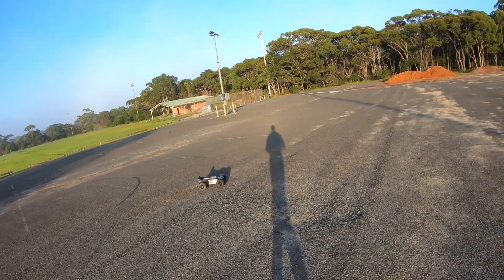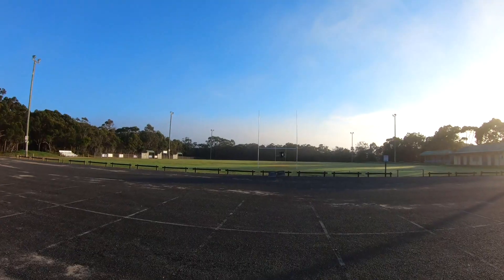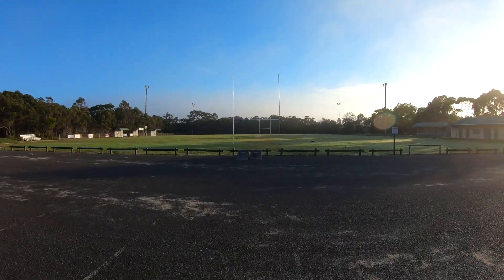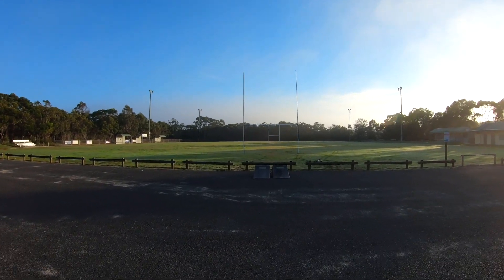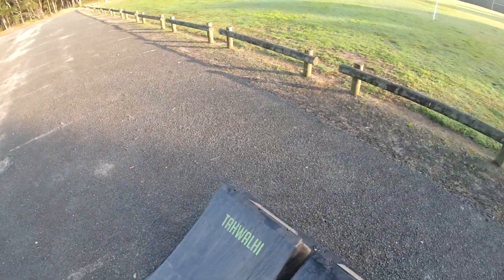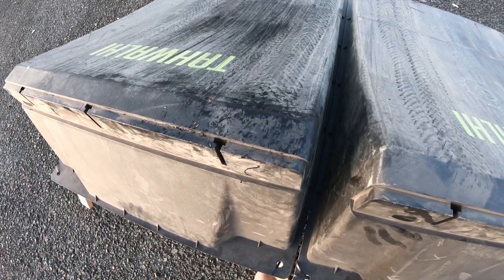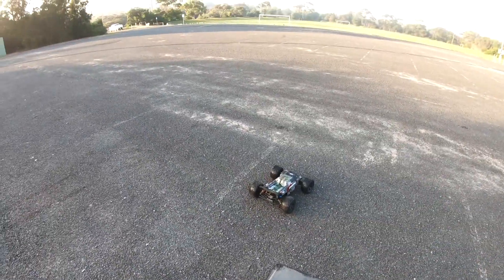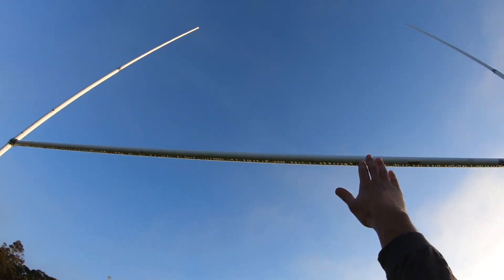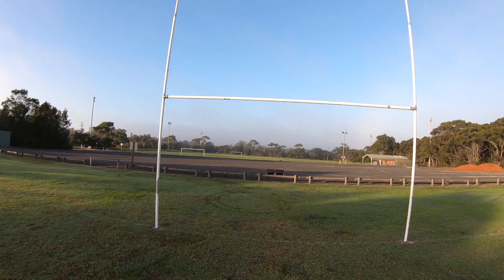I'm going to try and hit this from here just to get the line up right. Alright, that's going to be a challenge - that is going to be hard, that's a long way. I really got to work out how to set these ramps up so they don't move as well. I'm losing a little bit of distance with that. I'm super nervous today - this is pretty scary. The car's going quick. I'm going to try it from over here. That post is way above my head but it's a bit of a distance away - that's the tricky part.